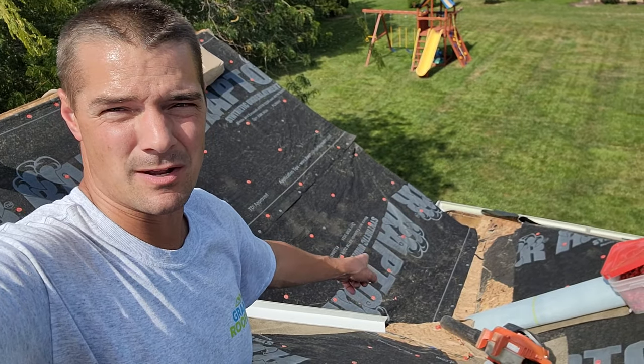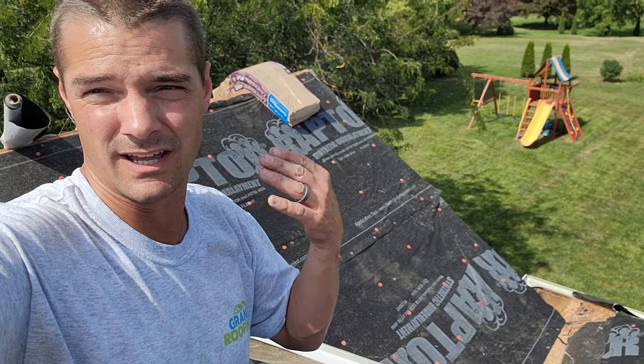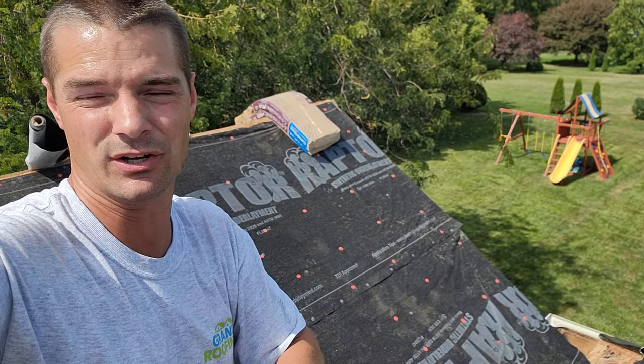Good afternoon. Dead pockets — we're going to talk about dead pockets or low slope sections on a roof. My name is Brian with Grand Roofing, and I try to share what I know because you might be looking for it.